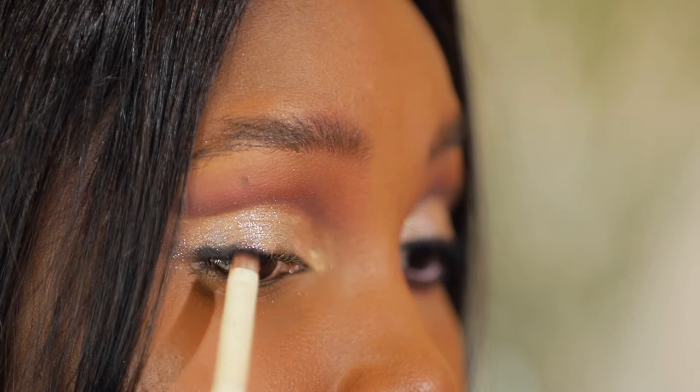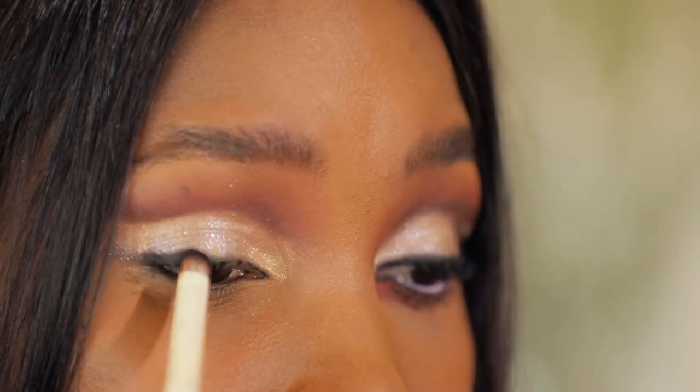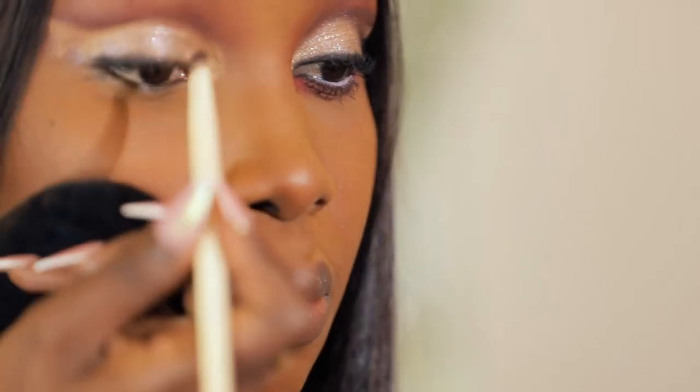Now I'm going to do the liner at the bottom. I'm getting another precise eyeshadow blending brush and the black shade from my palette, and I'm dabbing that over my lid to demarcate where my eyeliner is going to go. This helps me not make any mistakes — not make it too big or too thin — so I know exactly where it's supposed to pass.